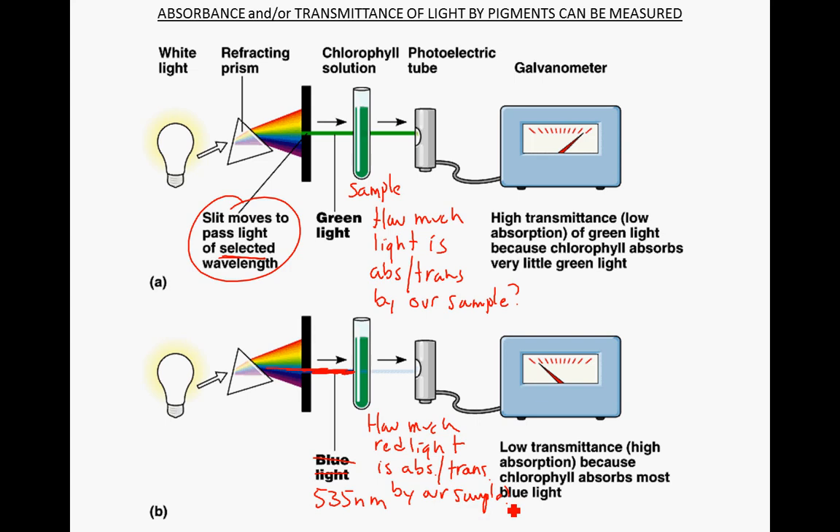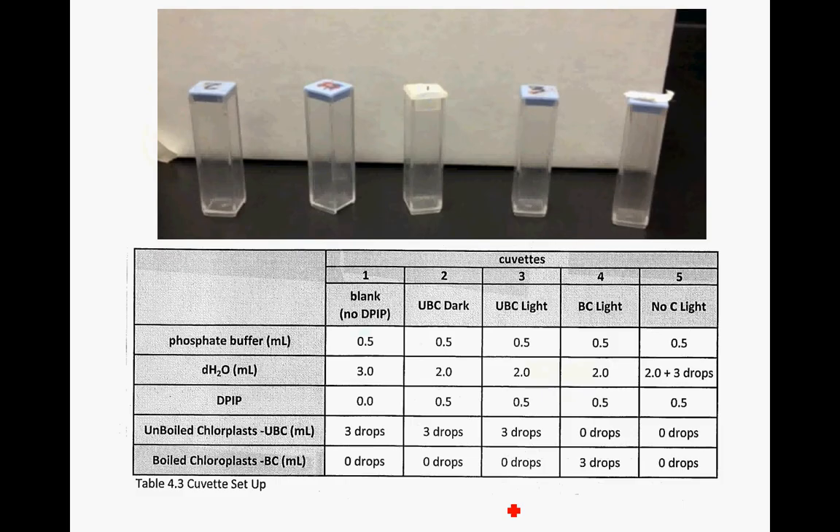What's our sample going to be? Let's talk about what the samples are going to be. With this colorimeter, we can measure how much of that 535 nanometers is absorbed or transmitted. We're going to have five cuvettes, and there's a recipe in the table about what goes into each of the cuvettes.